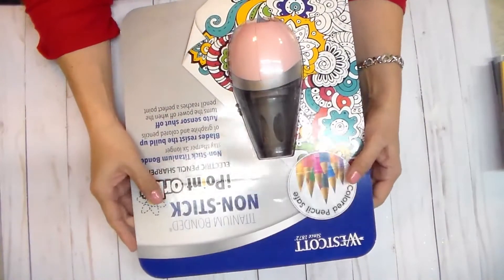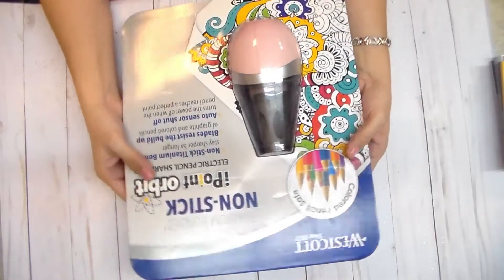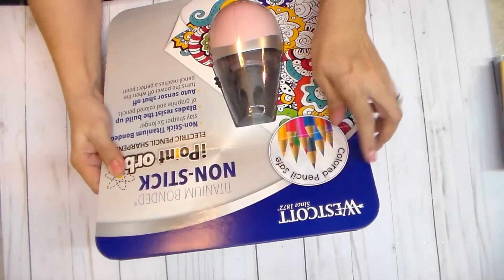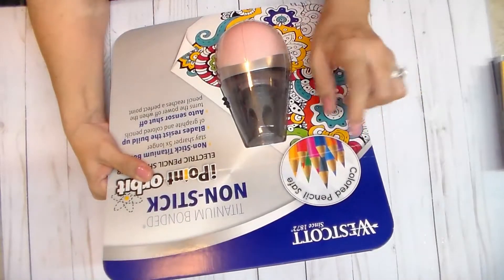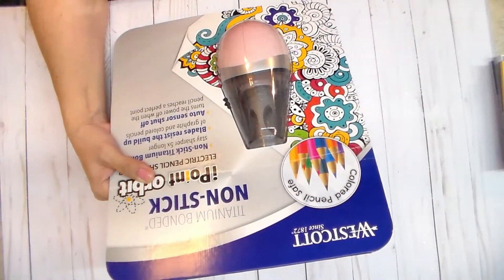Hello ladies, Elsa here with just a few designs. I want to show you this little purchase I made. I bought this at Sam's — it's made by Wescott — and the reason I bought it is I've been looking for a sharpener. It says it's colored pencil safe, and apparently I plan on doing a lot of coloring.